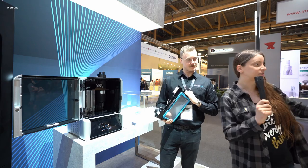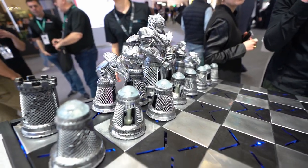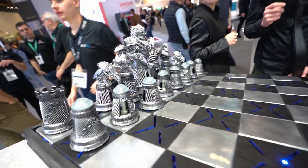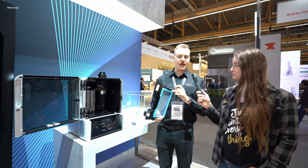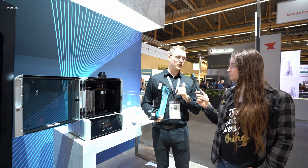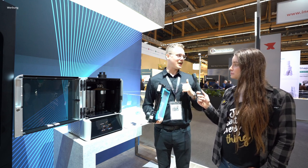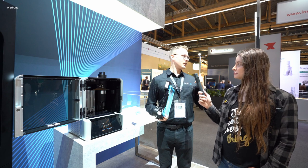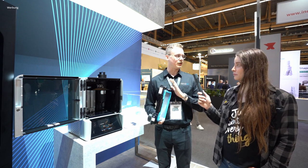The models here in front of us — these check models — are all printed on this printer with the different materials. Those are all printed in an ABS, the new rubber material which is the 475, a ceramic, and we have an X-Pro 410 material in there as well.